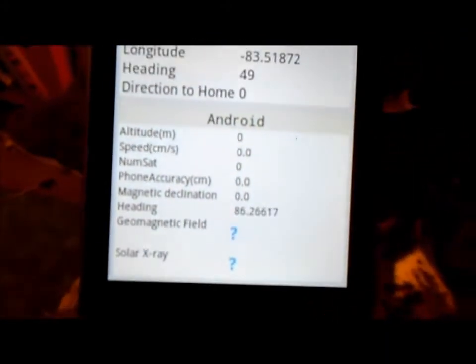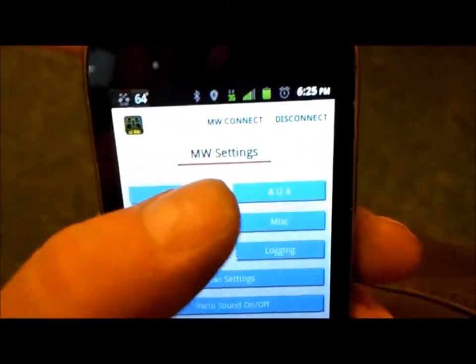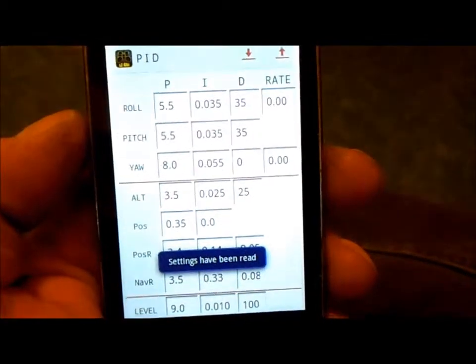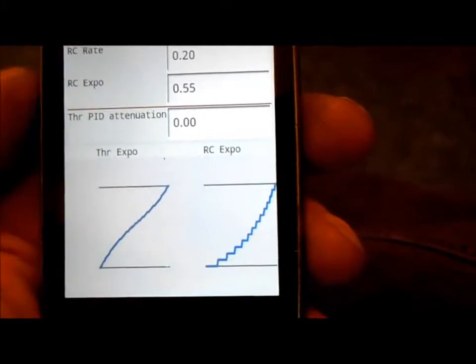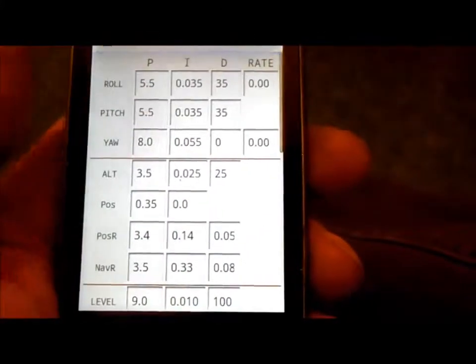Not getting GPS info right now, not sure why. Anyway, the main reason I got this is to set PIDs — you can fine-tune your PIDs with this app. Here are my settings: throttle expo, RC expo and all that. You can literally change this stuff practically on the fly, which is what's cool about it.